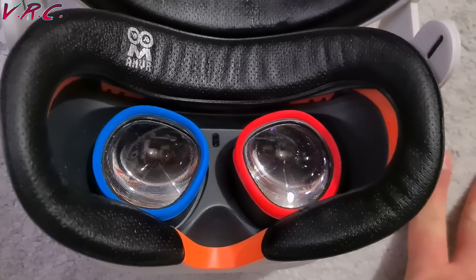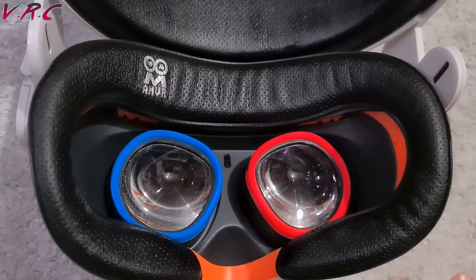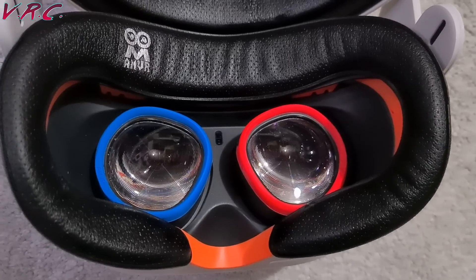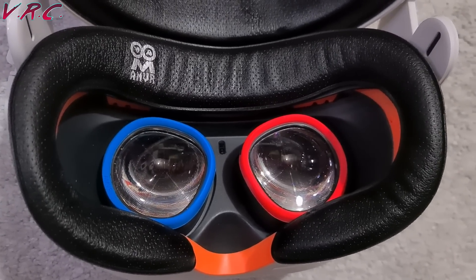If you don't want to have to worry about washing things every now and again to get rid of the smell, then you might want to just use your silicone ones that will stop literally all the sweat from getting in. So let's have a comparison with the VRCover foams and see how they compare.